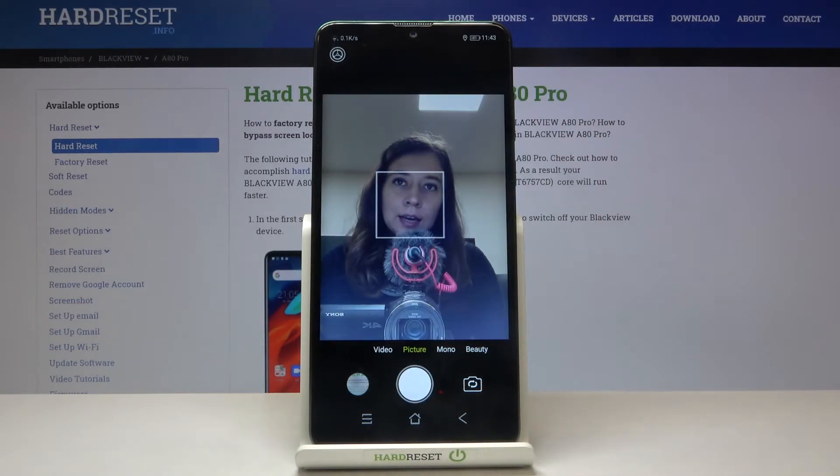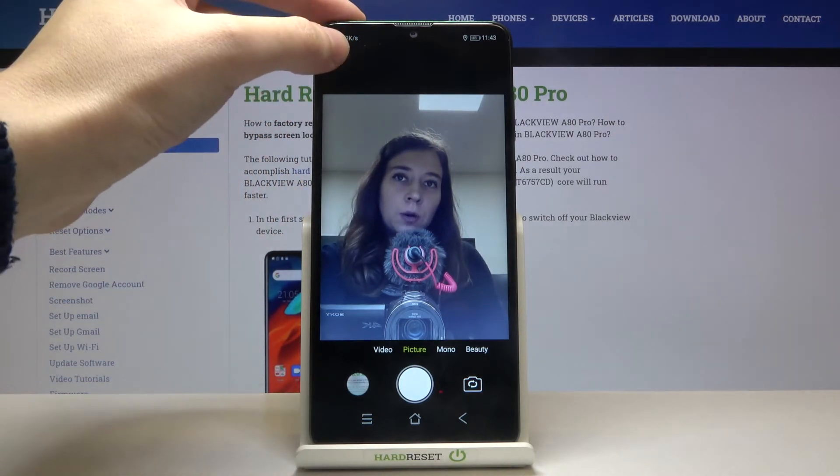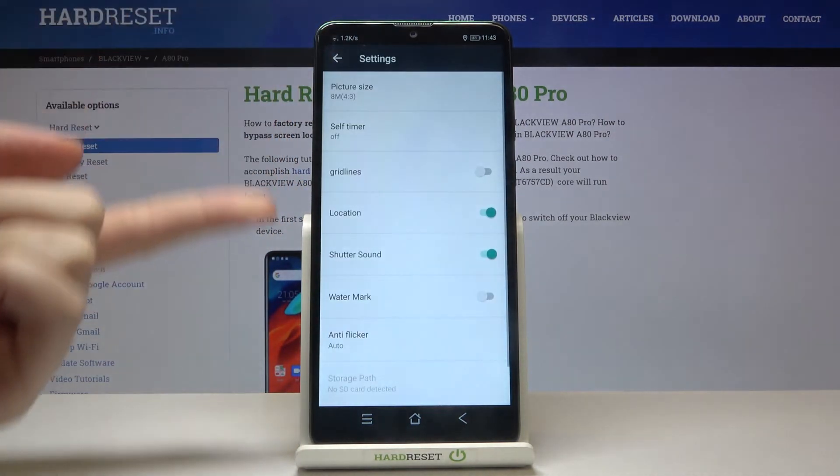Now let's move to the left corner to this button. When we tap it we can open the advanced camera settings.